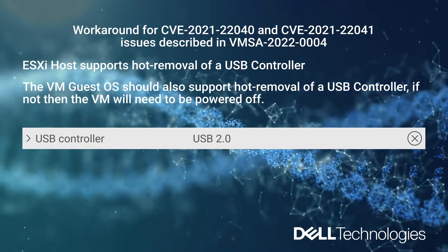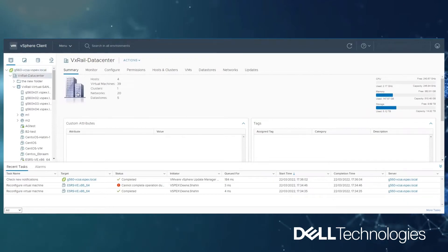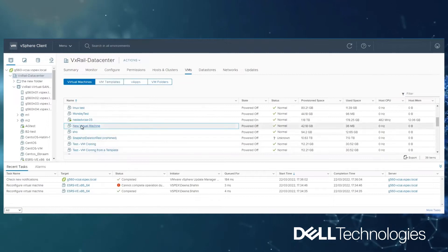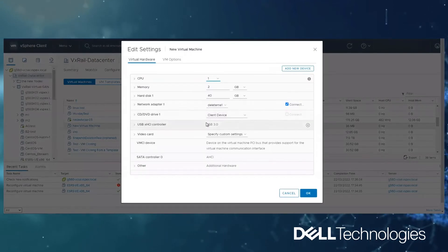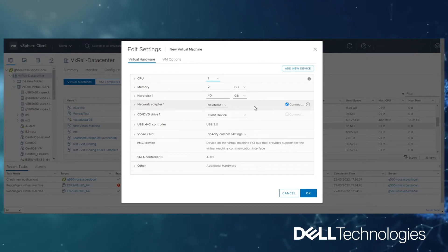Let's start applying this workaround on our environment. First, we are going to log into the vSphere client's UI, then navigate to the data center, click on the VMs tab, and then on the virtual machines. Then navigate to the virtual machine from which you want to remove the USB, right-click on the virtual machine, then select Edit Settings. Also ensure that the USB controller is not in use prior to removing it. If required, power off the virtual machine. In this case, there is no requirement to power off the guest OS.